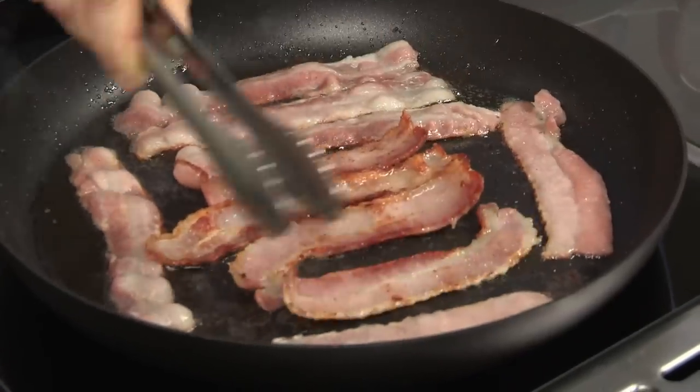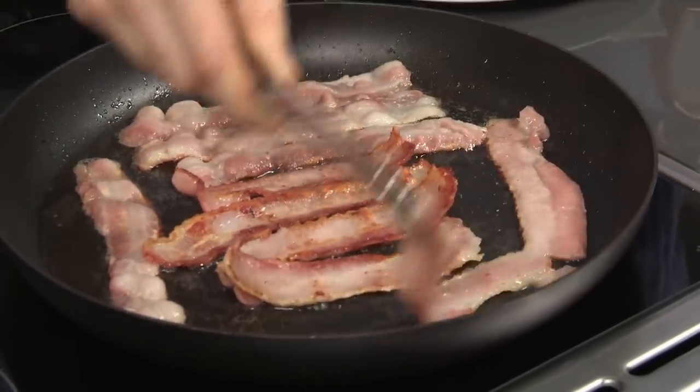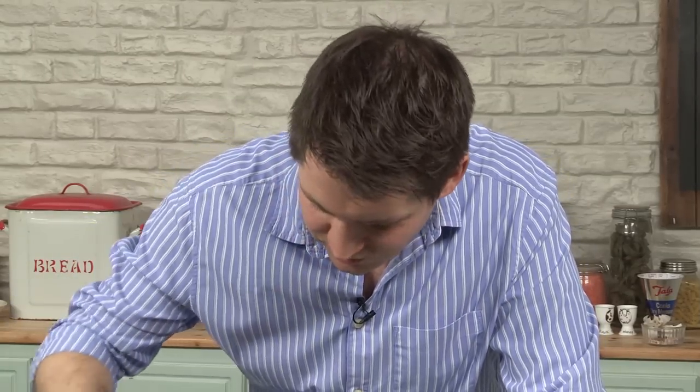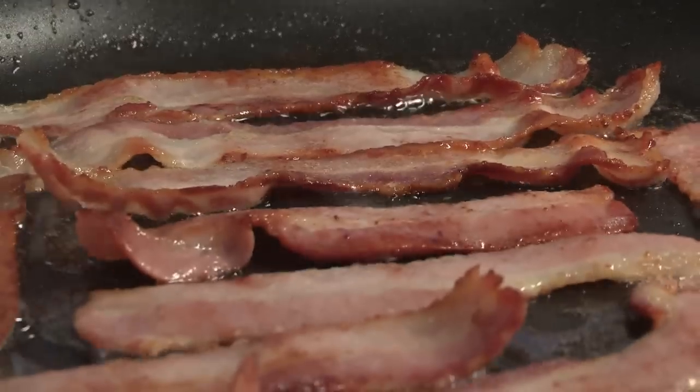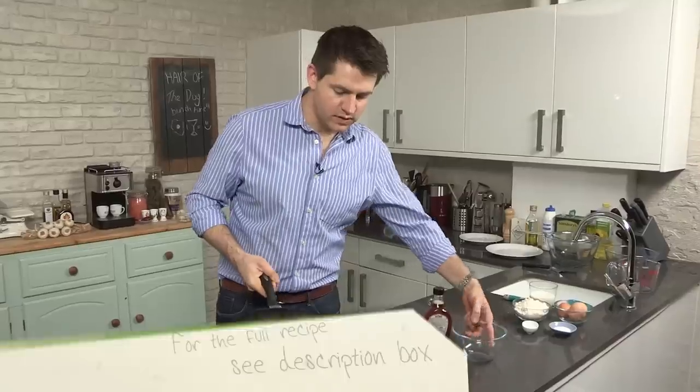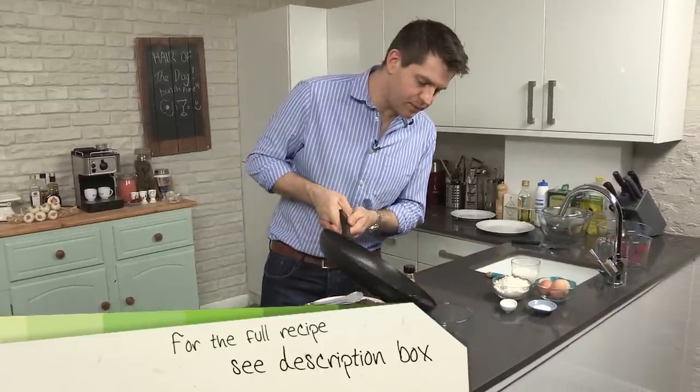I've got a sneaky feeling that cameraman George had a couple of drinks last night, so I can tell this is getting me excited. I don't need any better smell than the smell of crispy bacon in the morning, or any time of day. So once you've got it to that stage, take it out of the pan and drain it on some kitchen paper. Just carefully pour off that oil.